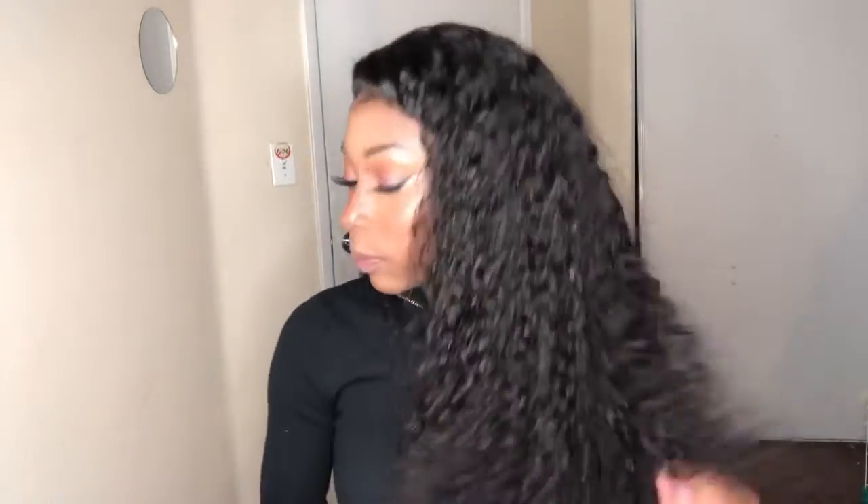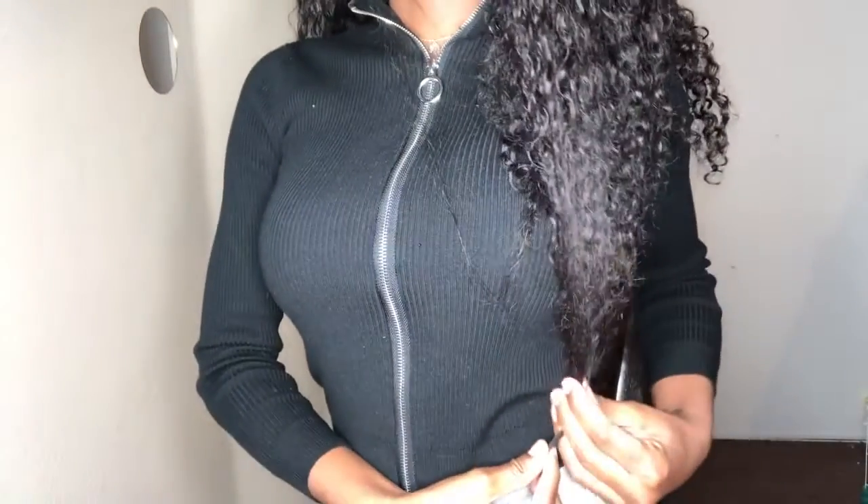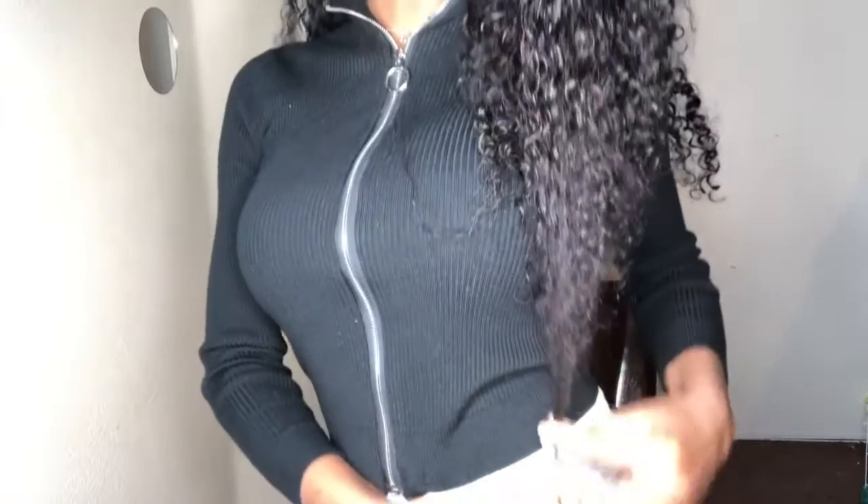Welcome beauties to my channel! Today we are slaying this wig right here. I got it from missby.com — I will link everything below. It's supposed to be a 22 inch but I think it's a little shorter, maybe if you stretch it. I think the curls actually shrink it up a bit.